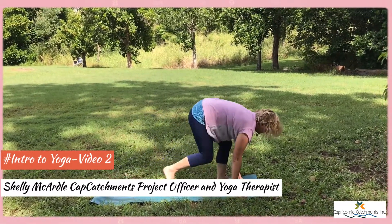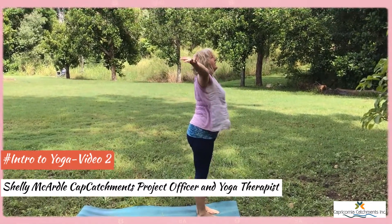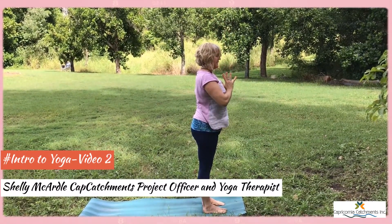And then we walk through to the front of the mat. Arms out to the side, bend the knees, and rise up. Hands to the heart. Namaste.